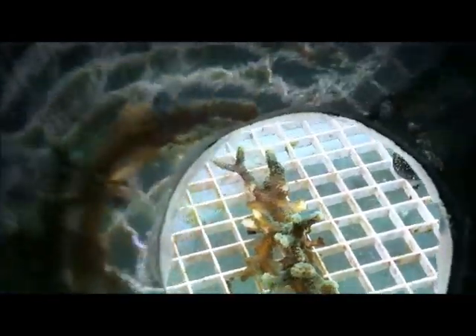Here's the mother colony of the green bird's nest that I'm going to go ahead and keep. There's the fox face and the melanurus wrasse, which I purchased to take care of any of the pests that are in the tank.